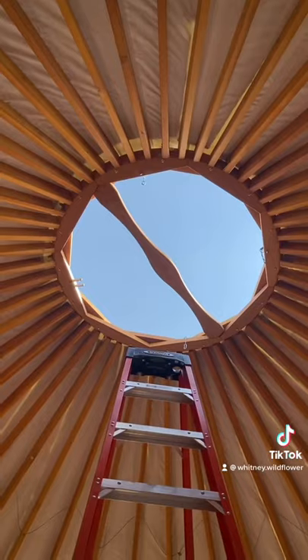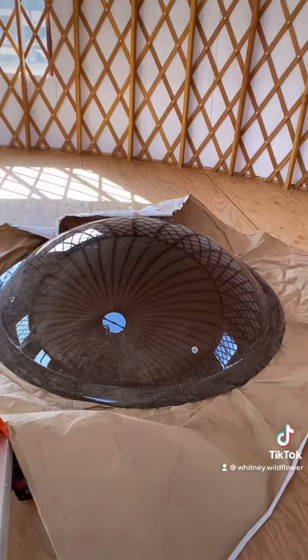After this step, we installed our fan support. This support will hold our fan when we get one up there. It just screws in on both sides.